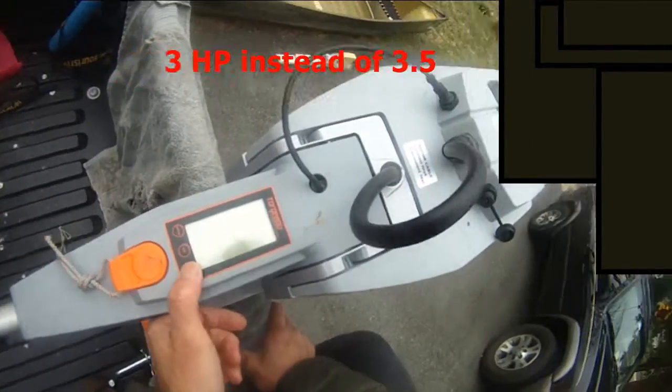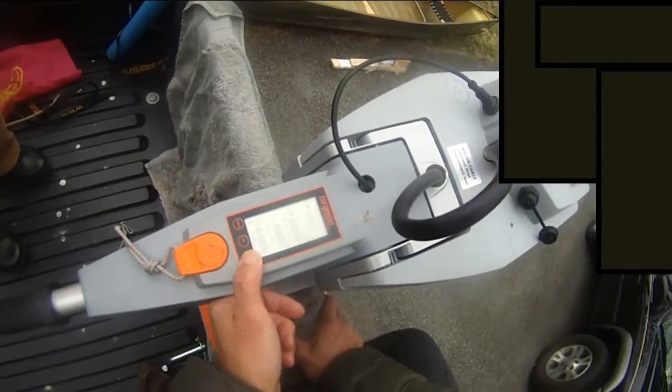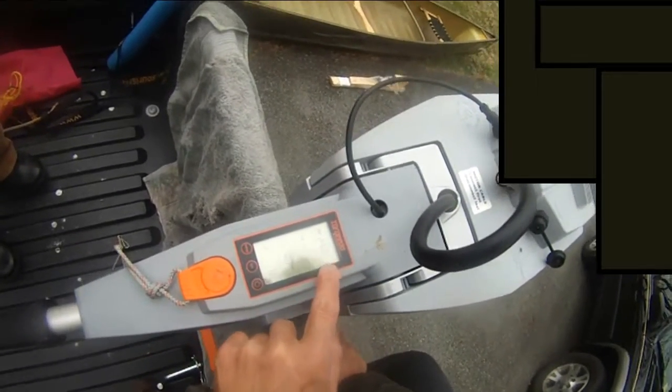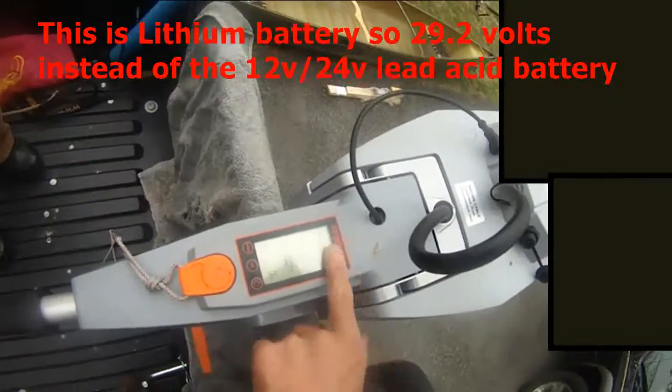We're going to turn it on to show you how to operate this thing. It's a three and a half horsepower trolling motor. You press and hold the power button and it comes up — it's showing 29.2 volts. The battery meter looks fine; this is a 24-volt battery.